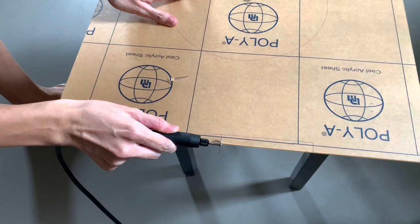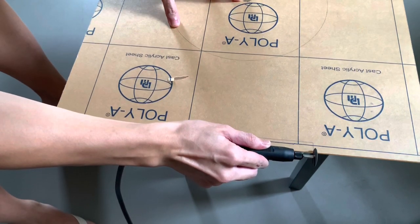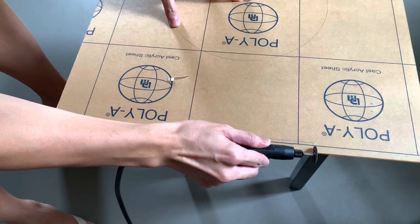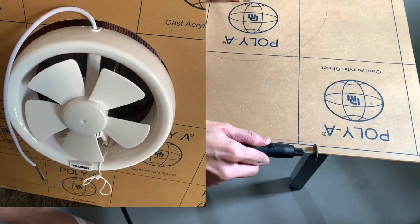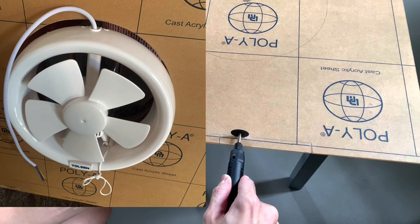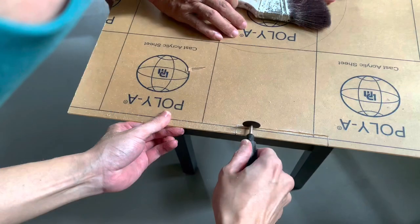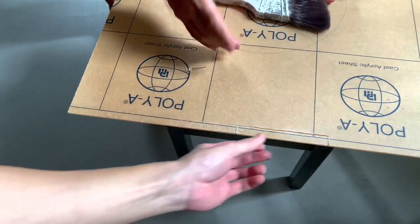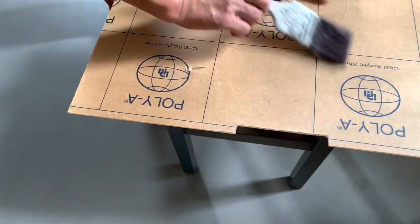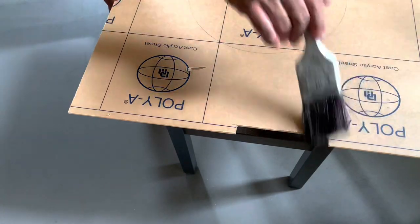The next step is to cut the acrylic. I initially used a rotary tool but it wasn't the correct tool for this case, and it took me nearly 2 hours to complete the cut. What's worse was that I had marked the diameter of the hole wrongly for the exhaust fan, and the cutout was oversized. To spare myself the pain of repeating the entire process, I bought a custom cut acrylic on Shopee. You can find the price difference in the description, and for those who wish to cut the acrylic yourself, I would recommend using a jigsaw instead.